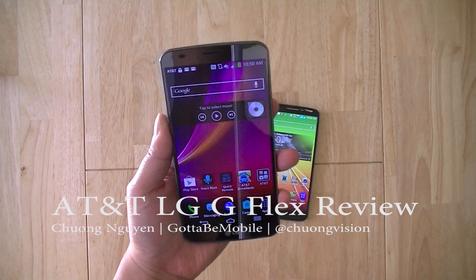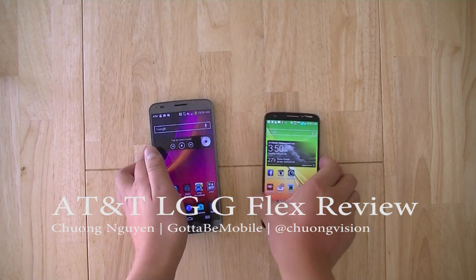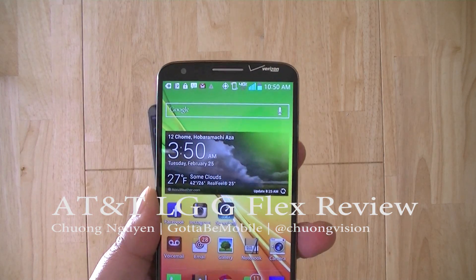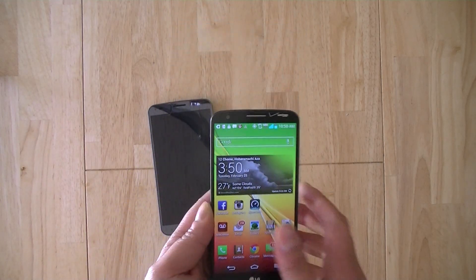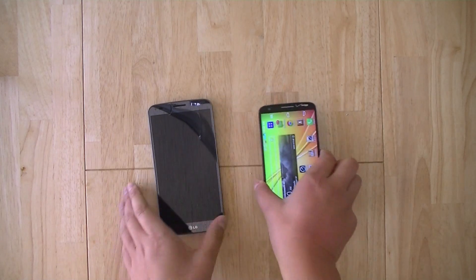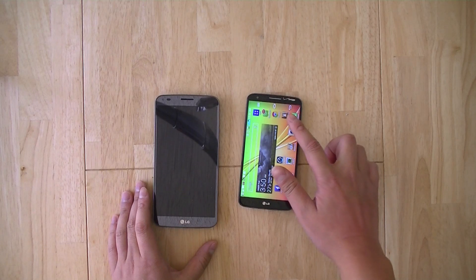This is the AT&T G Flex — it takes a lot of its design cues from the LG flagship, the LG G2, which is also available on both AT&T and Verizon Wireless in the United States. With the G Flex, LG borrowed a lot of the design cues of the G2, but instead of the G2's 5.2-inch diagonal full HD 1080p display.